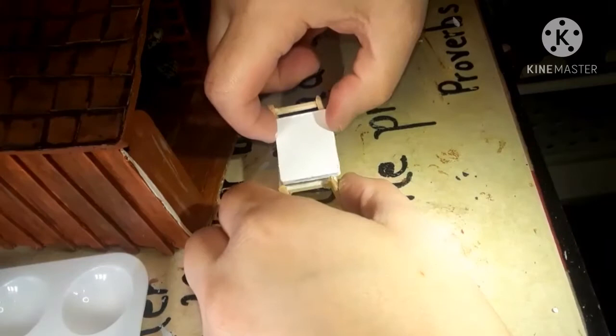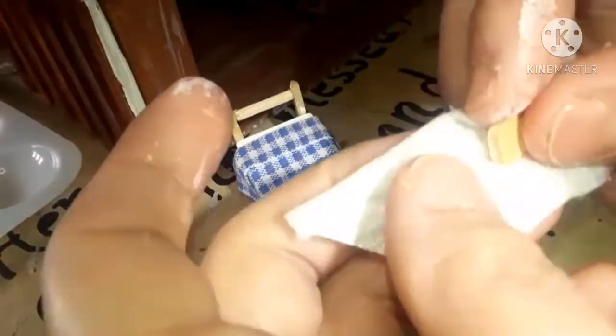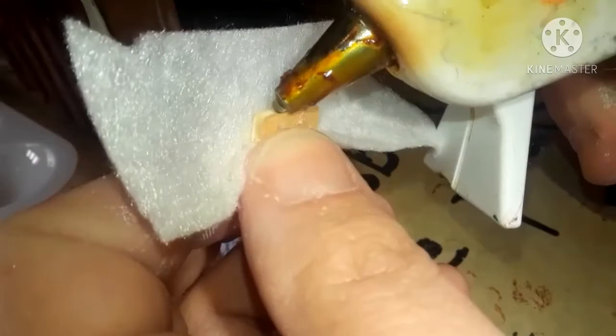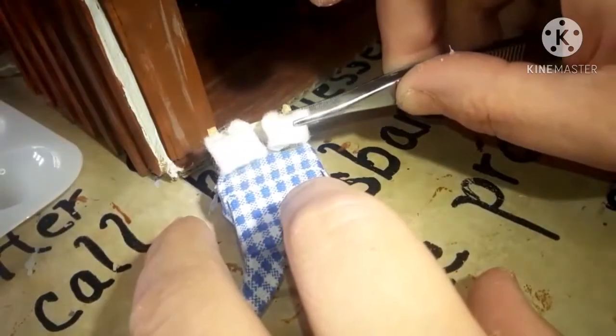Then I just go ahead and glue it to the other board. And then I've gone ahead and glued down the quilt, and here I'm working on the pillows. That's just a piece of wood left over from another project. And that white is the back of a stocking from Christmas. I just glue it around all four corners and glue it down — I'm going to do two of these pillows. Then just go ahead and glue the pillows in place. And there you have Ma and Pa's bed.